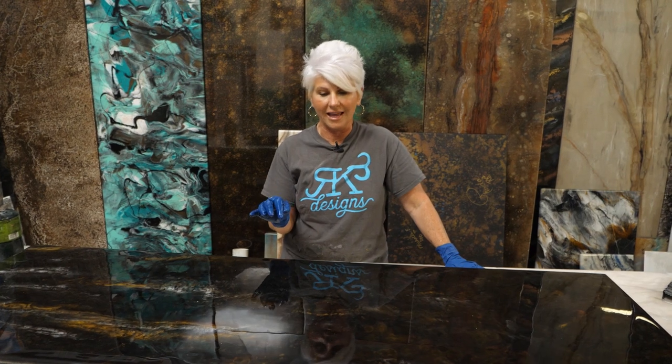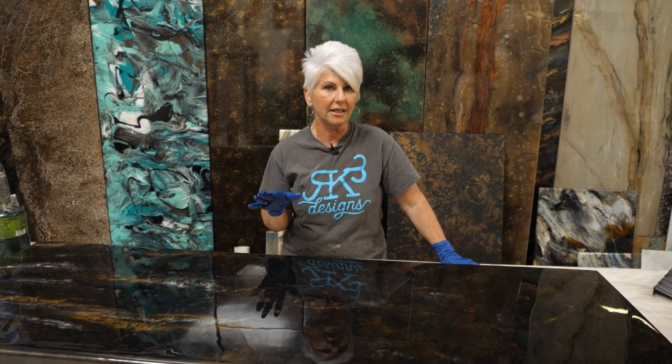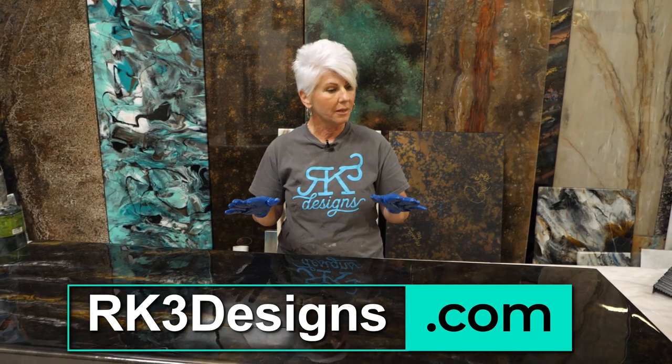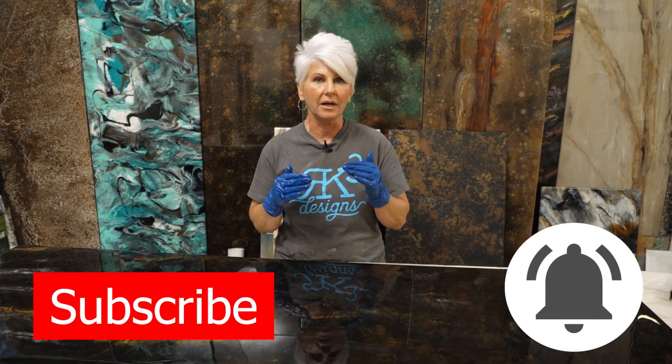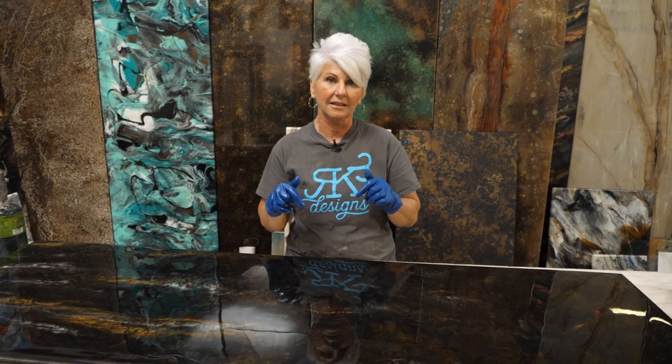A couple of other pro tips: you want to try to be in a dust-free environment. Before the ultimate top coat came out, we were really concerned with dust bunnies landing on our surface. But now that we have the ultimate top coat — both in gloss and matte — I really don't worry about that anymore, because I'll wait 24 hours, let my flood coat cure, and then apply the ultimate top coat. That will absolutely take this finish to the next level as far as durability. We do have a video that shows both how to do the matte and the gloss coat, and you'll find a link to it in the description below.